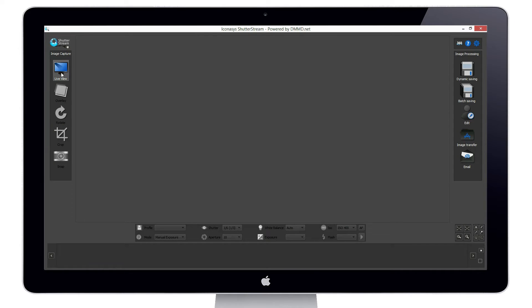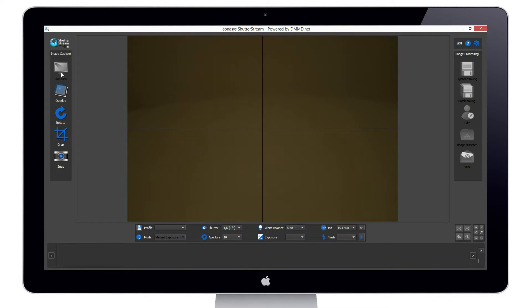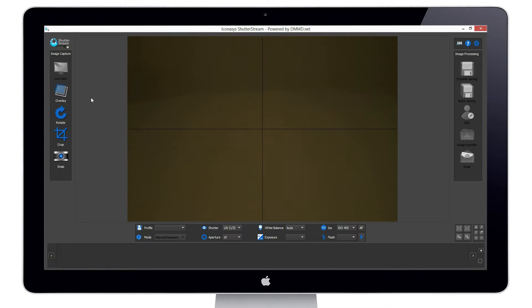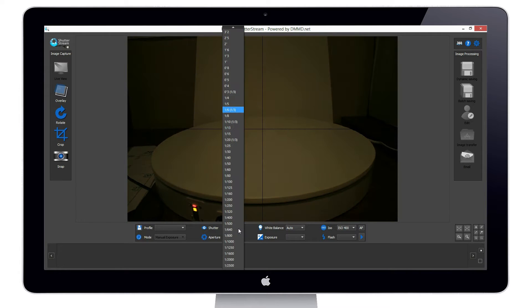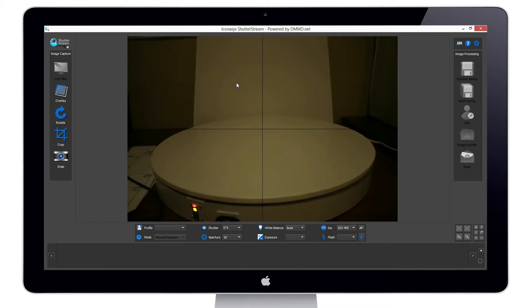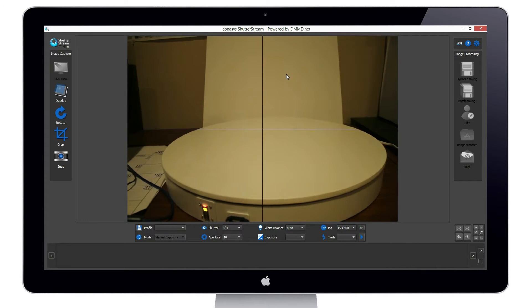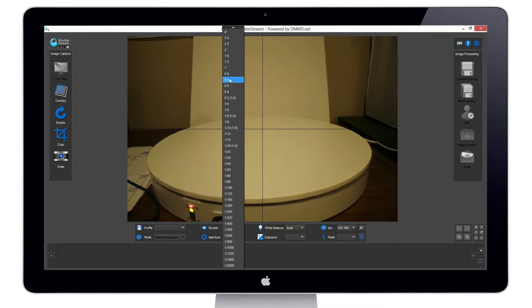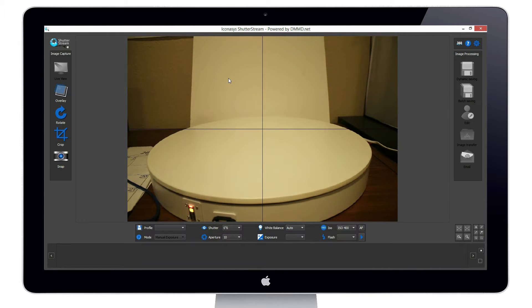Hi, this is Michael with Iconisys. I just wanted to demonstrate shooting 360 sunglasses with our large photography USB turntable and the ShutterStream 360 product photography software. I've just enabled my live view — that's a real-time preview of what my camera sees. I'm not using any specialty photography lighting whatsoever; I'm shooting this just on my desk. I did want to communicate the power of the turntable to automate 360 image capture, and more specifically the editing tools and the automated background removal tool.